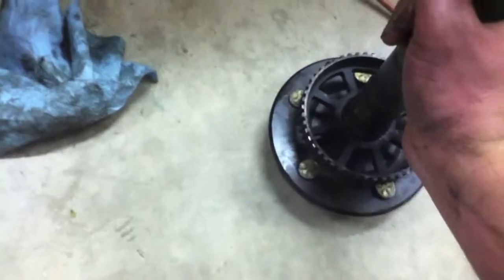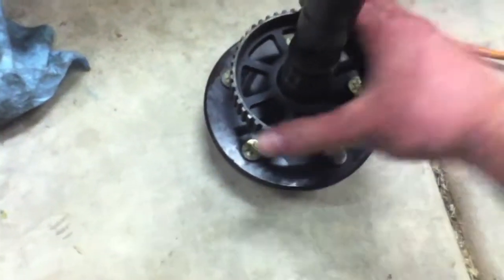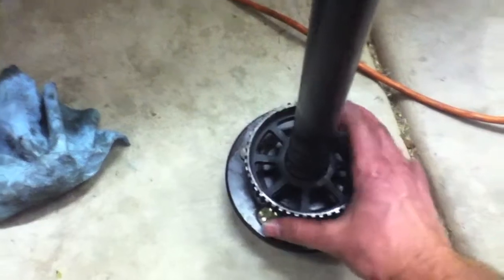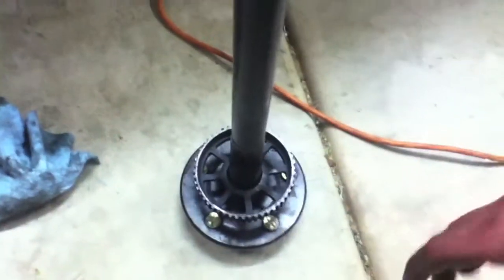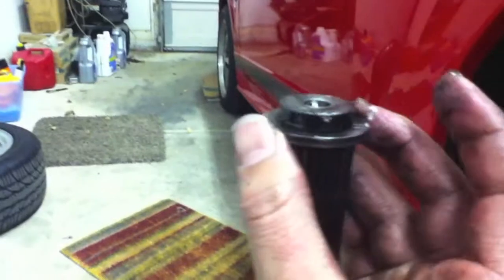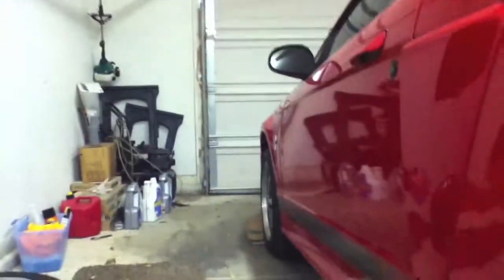Now that we have the C-clip out, we can pull straight out on the axle shaft — the whole thing comes right out. This is my main problem right here: this ABS sensor that's pressed on — this one was loose, came off, and was just freewheeling. That's what was making most of my noise. See how it just spins and is completely loose? Here's the top of the axle shaft, and here's the C-clip — it just goes in here to keep the axle from coming out. We pushed the axle in so that the C-clip was exposed, then pulled it out so we could pull the axle out.